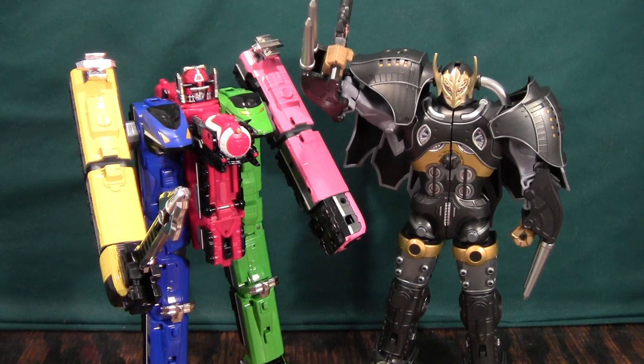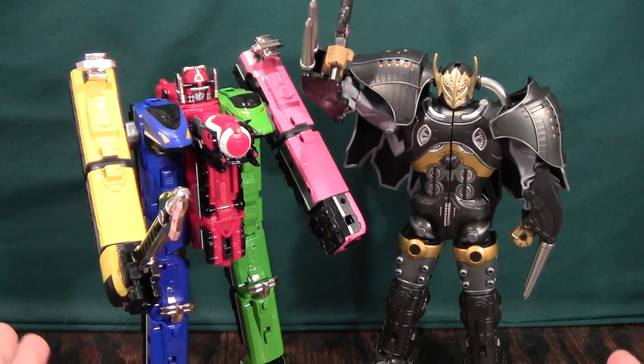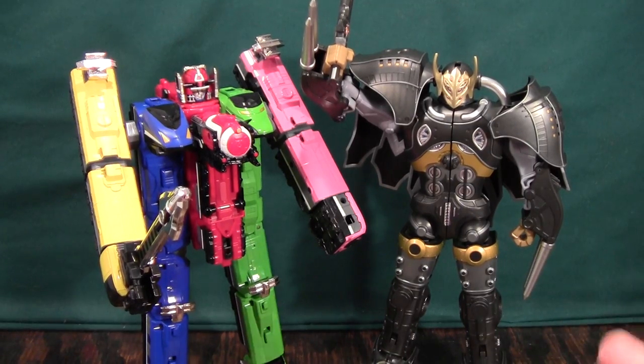Hey guys, this is just a quick little update video on my Krynorobo review. In spite of that video being 19 minutes long, there are still some things I forgot to show about this guy. In spite of him being a simple figure, there really is quite a lot to him.